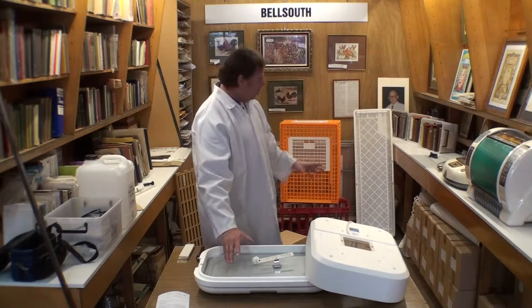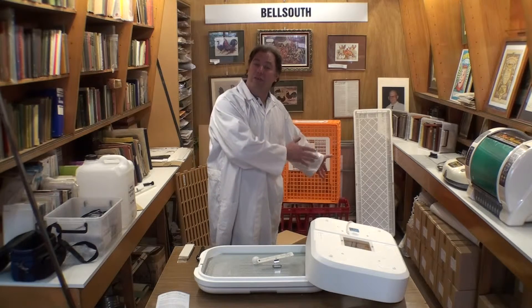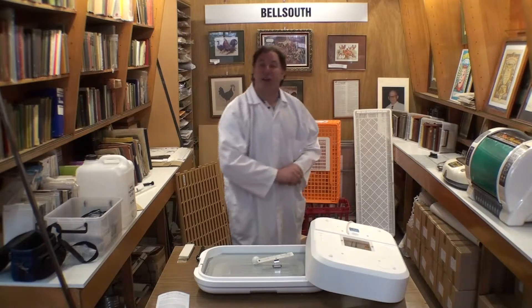I like to tell people that before they take the chicks out, they should have turned on their brooding lamp about half an hour earlier so that the brooder location is nice and warm. We then take the chicks out of the incubator and place them under our brooder.